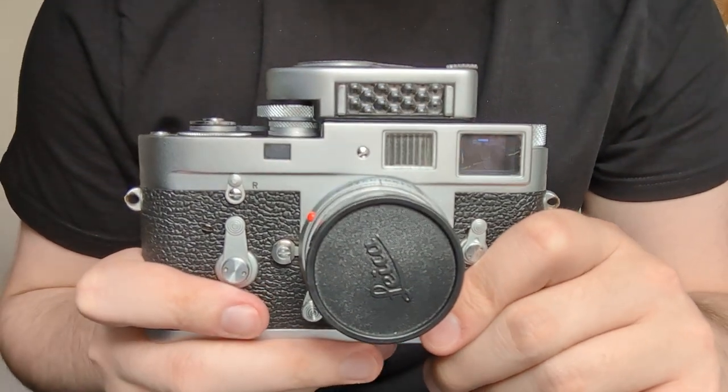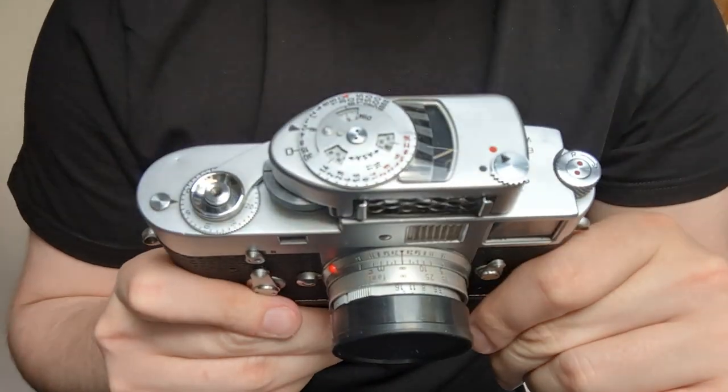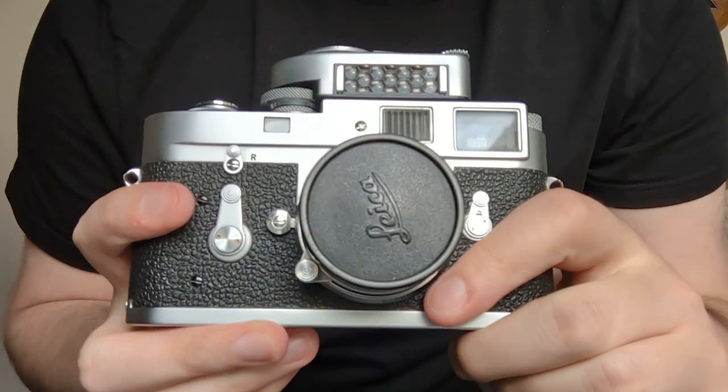I am not a Leica aficionado but I will do my best to showcase all the features of this camera in fully working order.